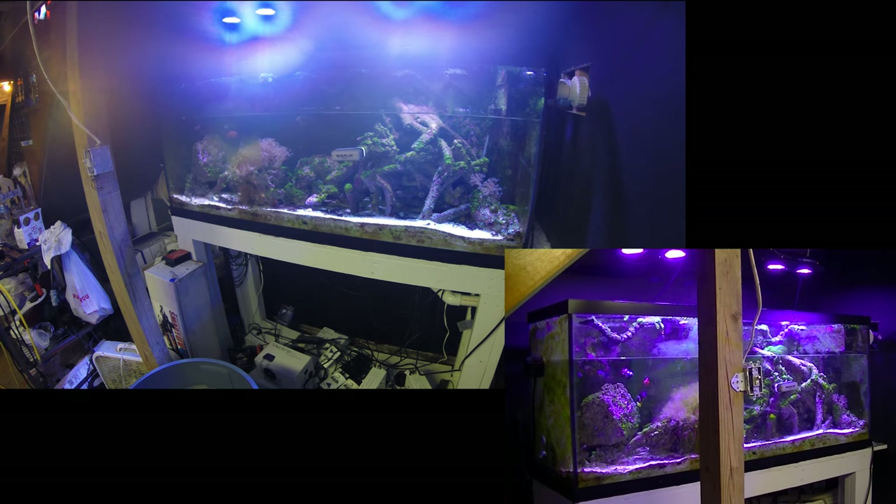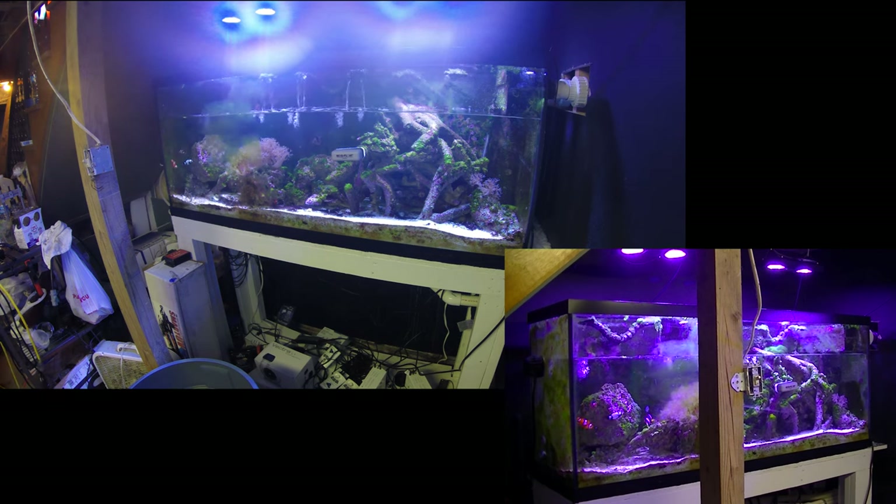In the tank it's kind of hard to see, but you can see there are two maroon clowns in there. I've got to remove them for the addition so they're not pestering and picking at the new items. I'm not really going to bother you with the actual moving of the rock just because it got a little dirty in the tank.